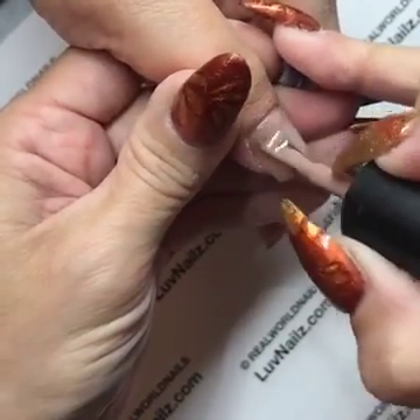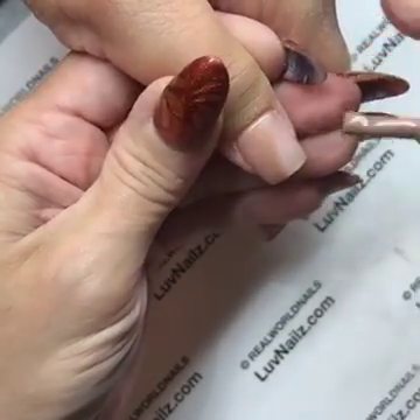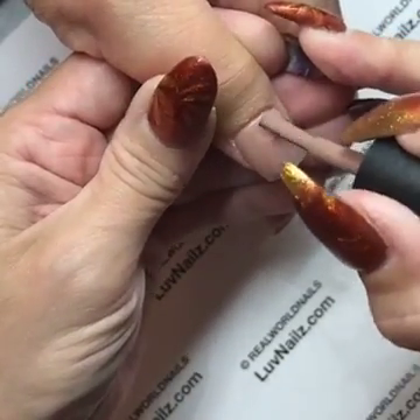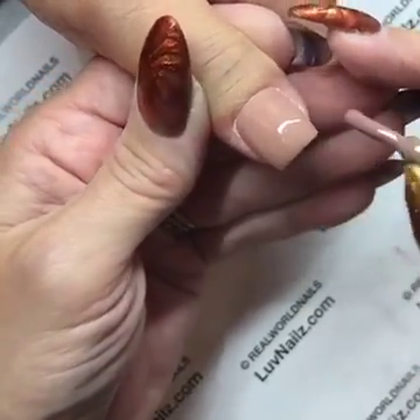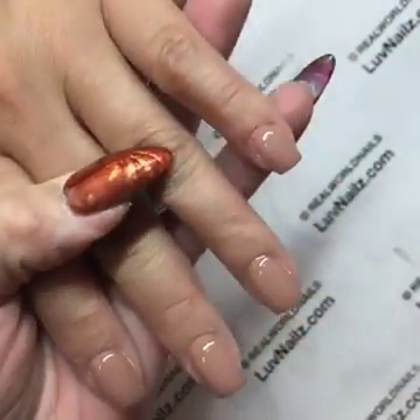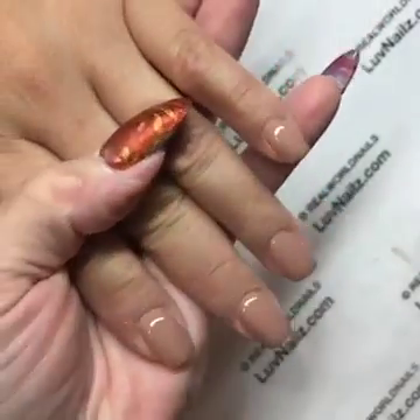If you quickly dry-wipe that nail — your bonding gel, your base coat, whatever you're putting under your color that seems to be causing slipperiness — it's going to take some of that slick away, and when you apply the color it's not going to shrink back. As you can see, there's no shrinking on this nail.